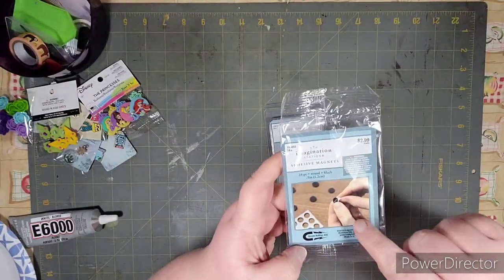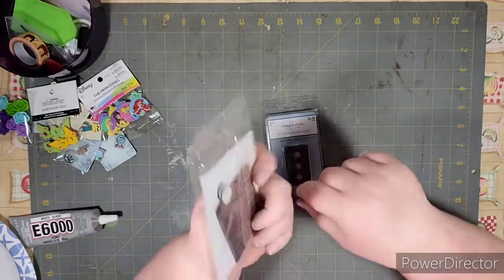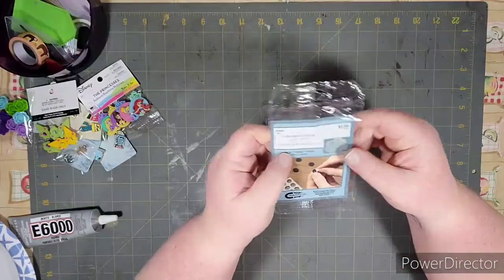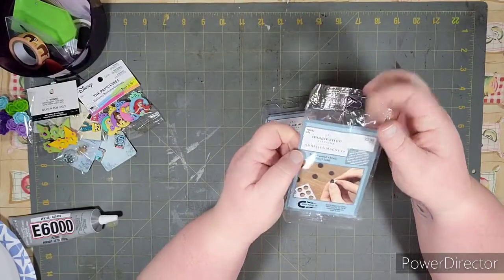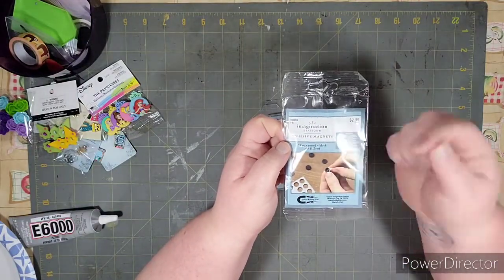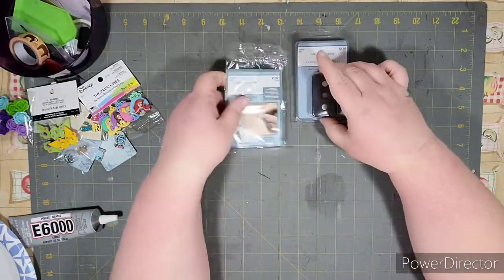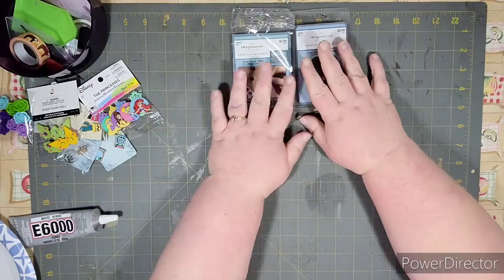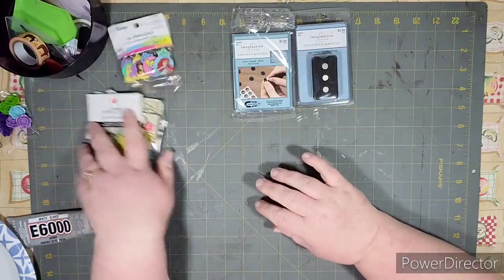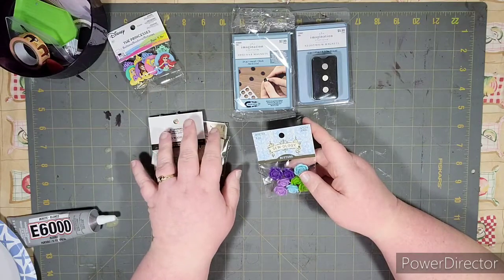Then I got these ones, which are adhesive magnets. They're not as strong as the other ones. I already opened them just to check them out. This came with 24 pieces and they are adhesive on one side — one side is adhesive, one is not.